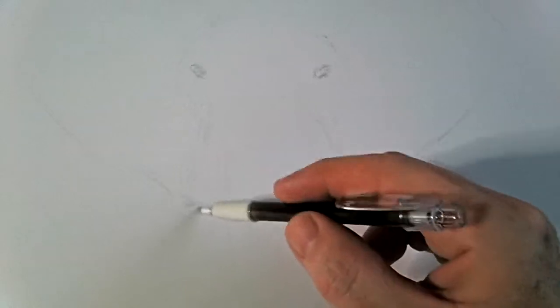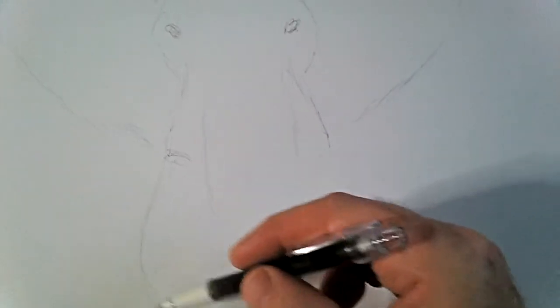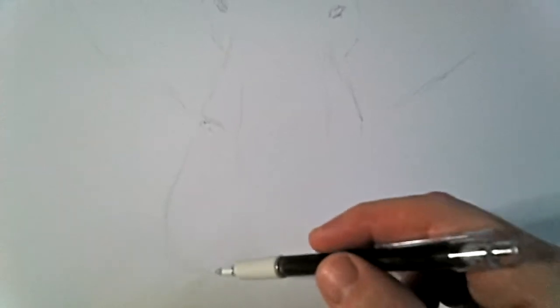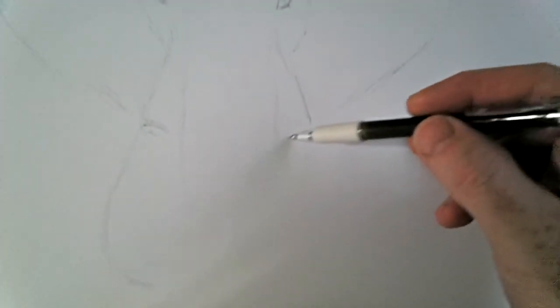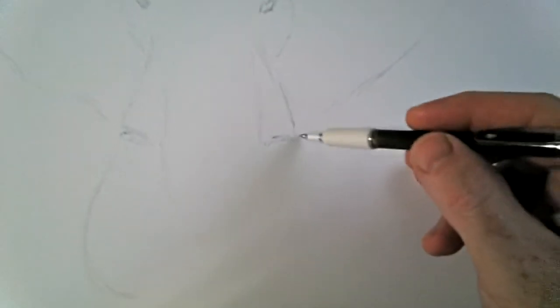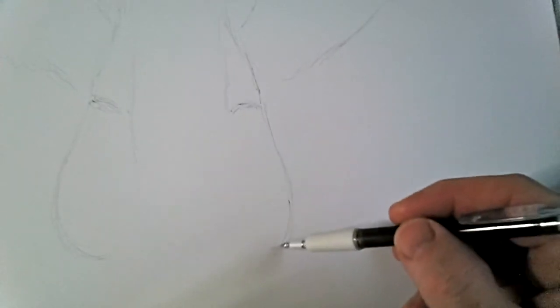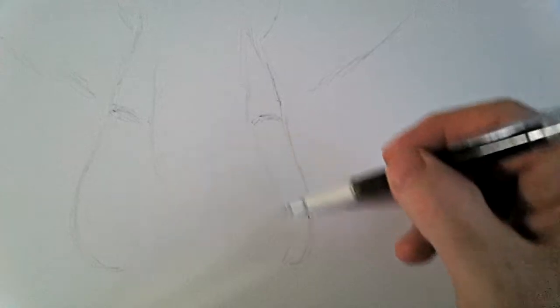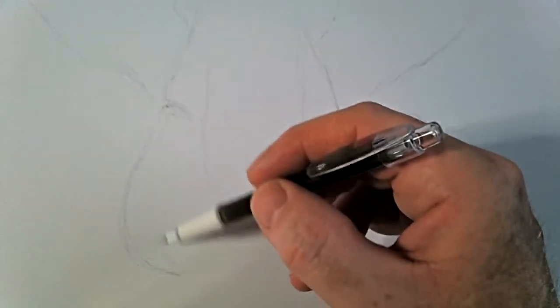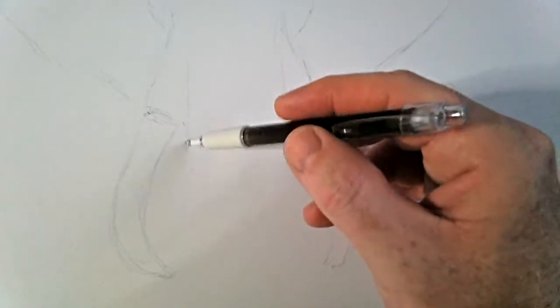So here we go - the other ear. So far there's the two ears, the magnificent ears, the eyes, the top of the trunk, and now the tusks. Here we go, these very formidable looking tusks. I'm holding the camera in my left hand so it may be a bit shaky. Very roughly does it - I'm not looking to put in any detail at this stage, I just want the basic shape of the elephant down on paper.